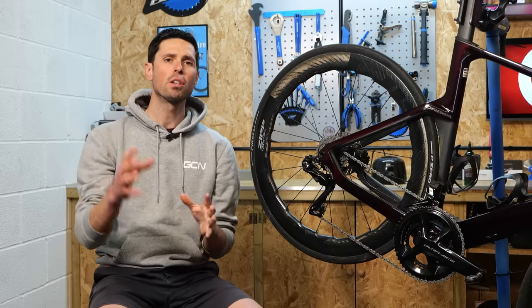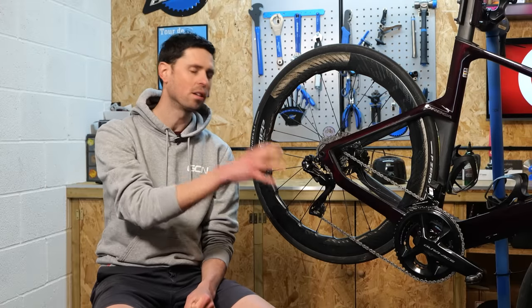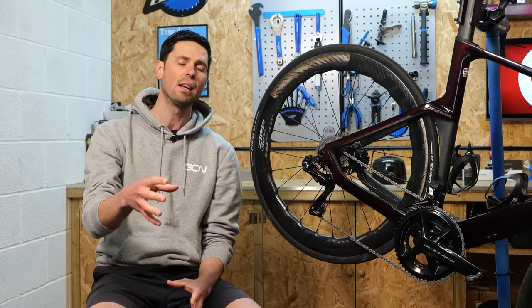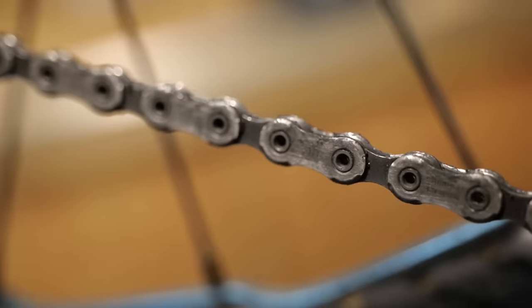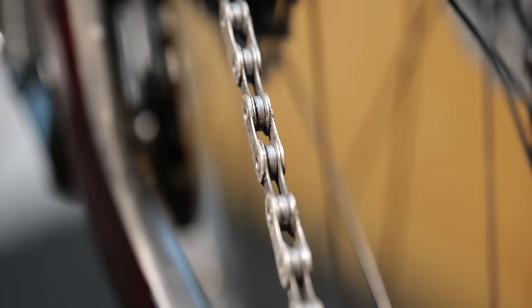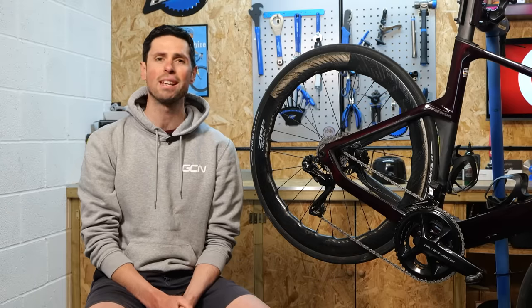In this maintenance video, I'm going to show you two simple processes of how to reapply wax to your chain. Not only helping your cycling be a little bit easier, but it's also going to help improve the longevity and life of your chain, helping it last much longer before it needs replacing. This is going to help save you cash to spend on other upgrades for your bike, or just do what I do and buy extra cake at the cafe.